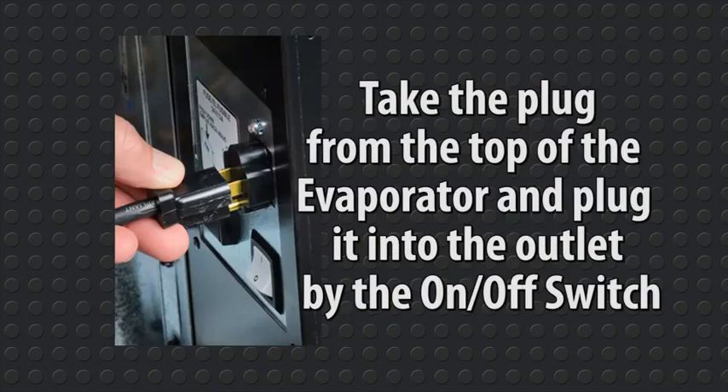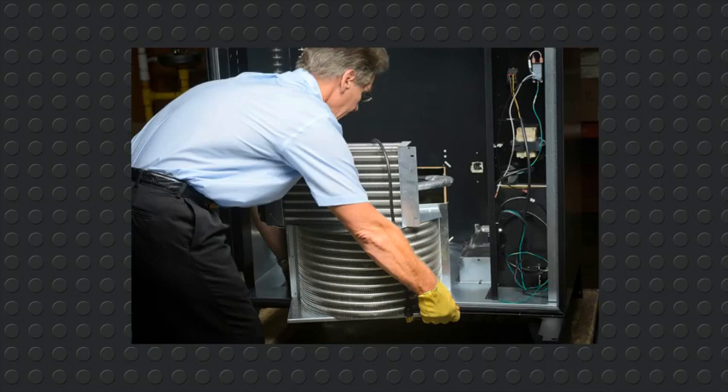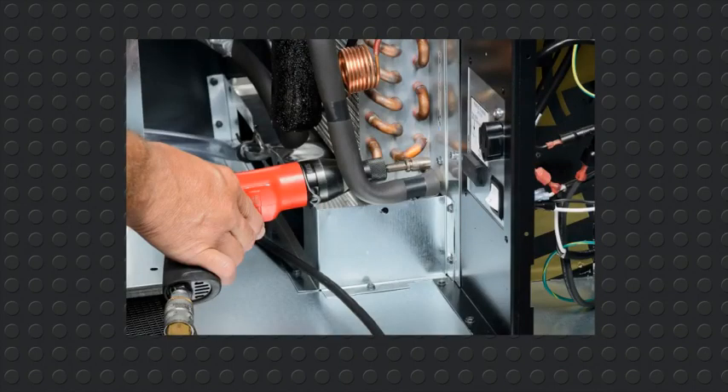Take the plug from the top of the evaporator and plug it into the outlet by the on-off switch. Caution! Make sure the machine is turned off. Remove the evaporator from the top of the condenser and place it against the evaporator housing. Locate the four screws from earlier and install the front two screws first. Be careful not to over-tighten the screws.